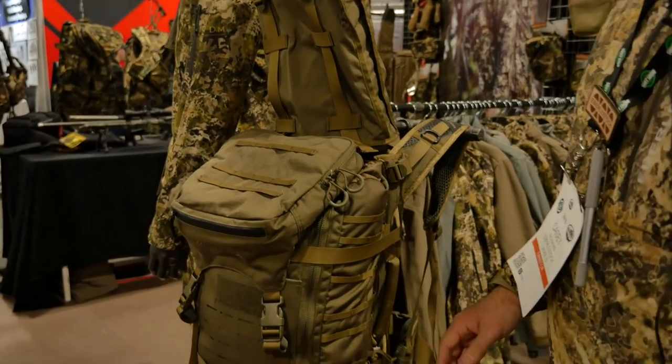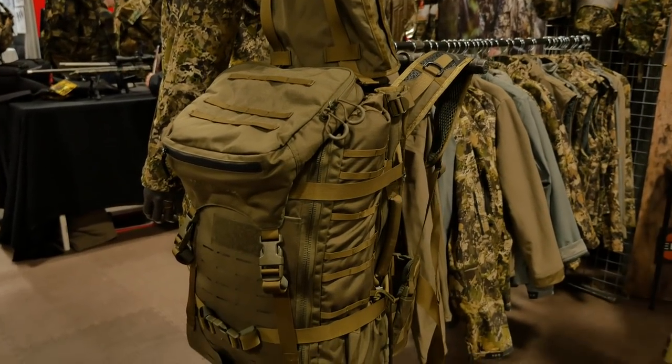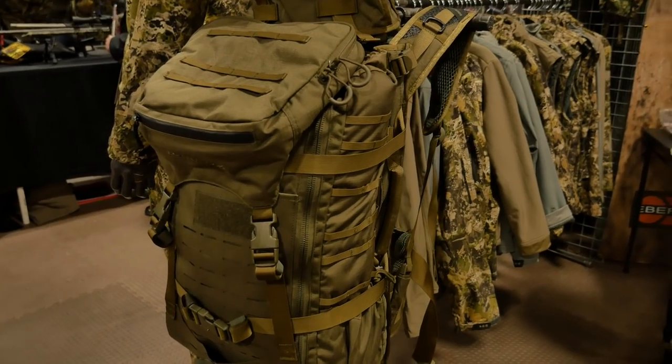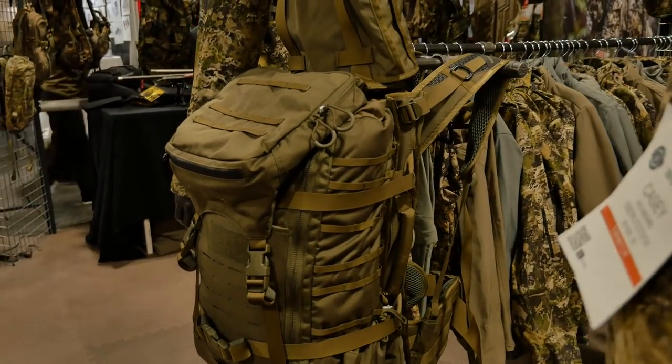Another new hot item for 2019 is the G2 Gunslinger 2. We've made some new changes to this pack that helped bring the weight down by almost an entire pound.